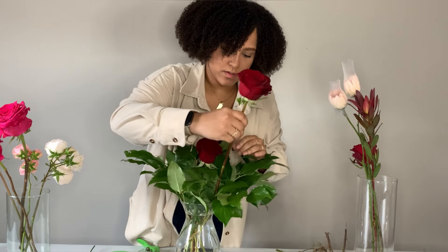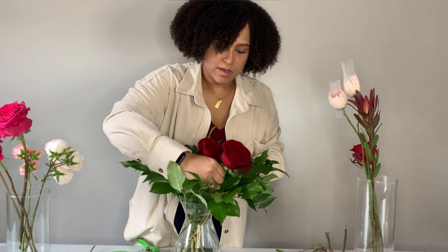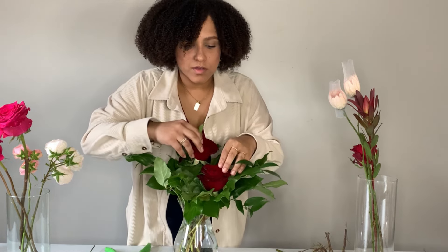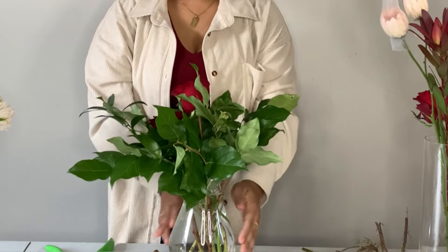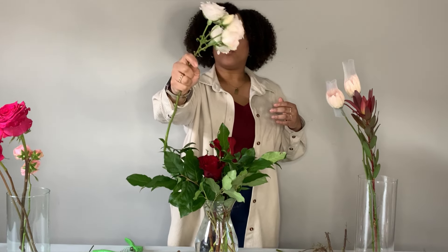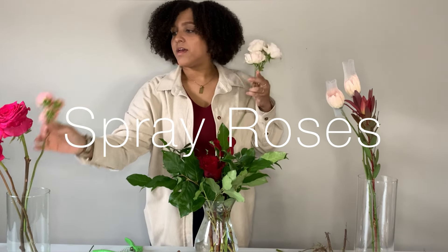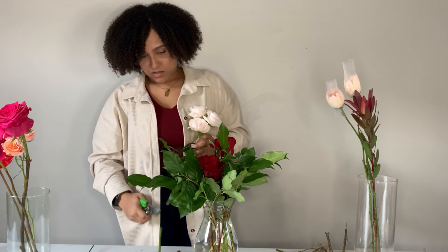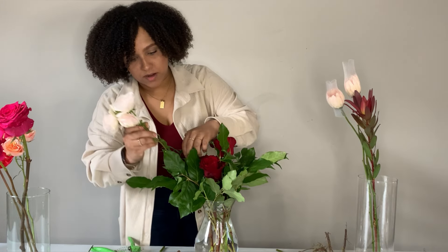I'm going to be creating a modern garden style arrangement. I've got one rose there, and one off to the side. Now I'm going to rotate the vase and place another rose in the back. I also have these really nice big full spray roses — I love spray roses because it's like you're getting a bunch of roses. I'm going to start by adding in a spray rose off to the side.